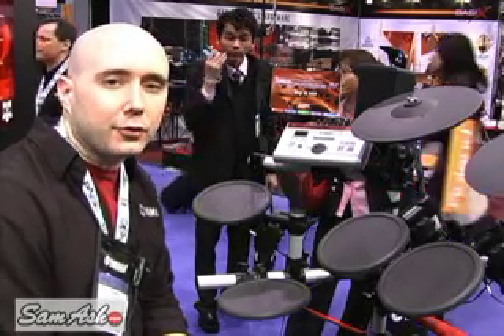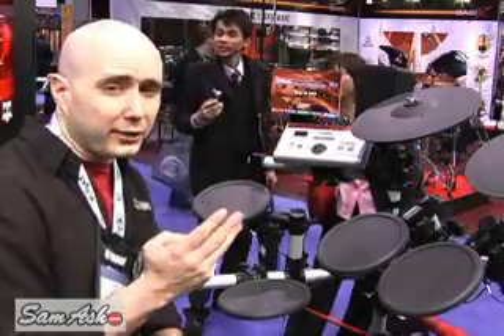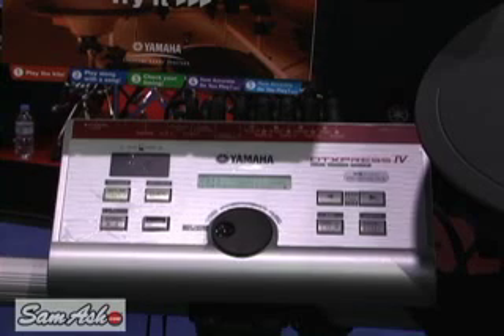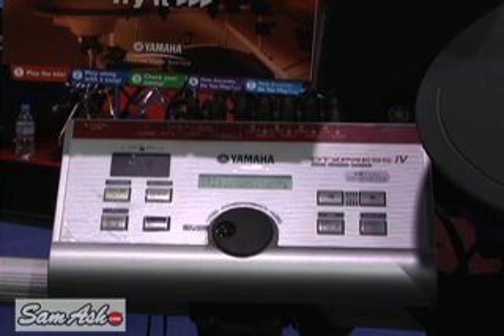Hi, my name is Chris Cash from Yamaha Drums. I'm going to show you the DT Express 4 Standard today. It's our new module. What we've done is we've gone through and resampled all the drums. We now have the oak kit in there for the first time. We're the only drum company that makes both acoustic and electric drums where we make all the drums that are in the module.